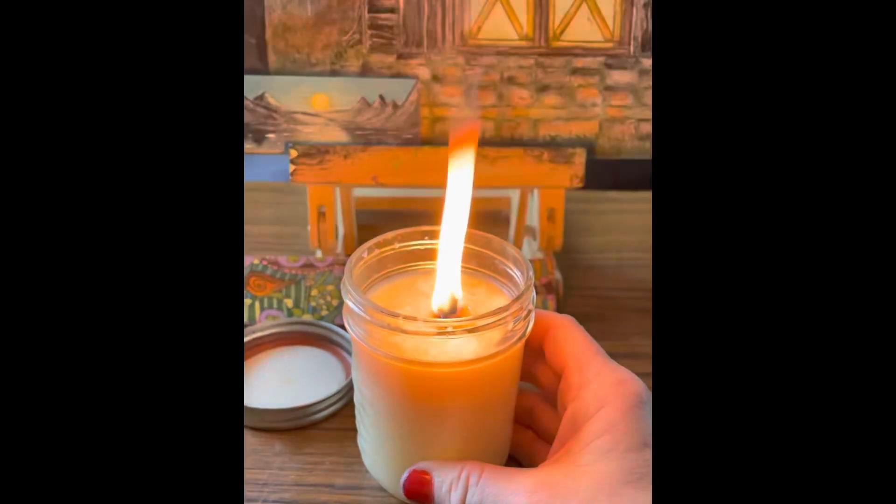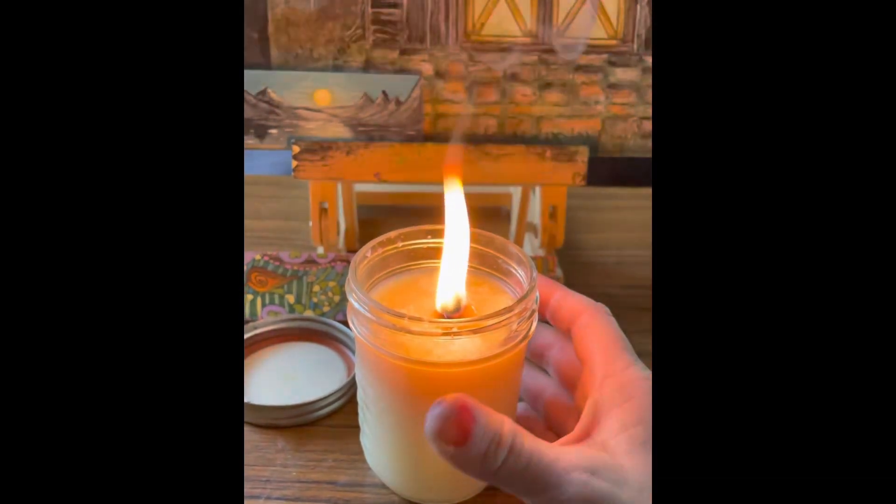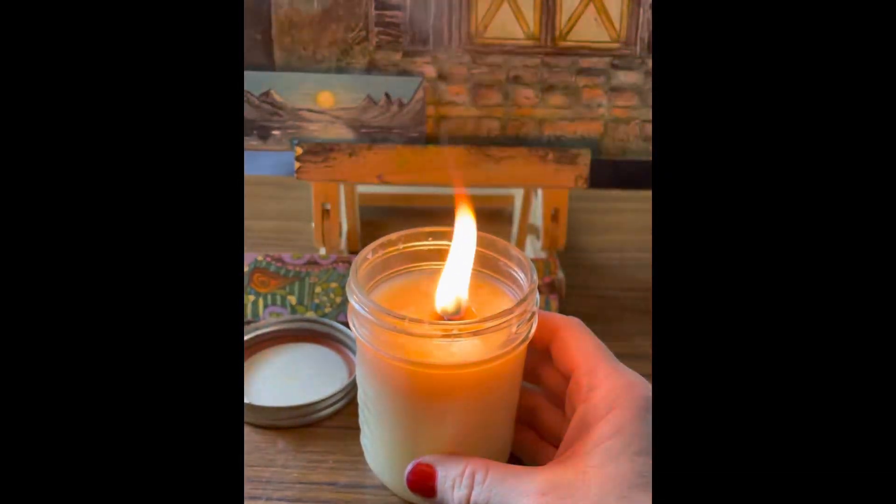My oil lamps do not smoke. I have control over it. If it starts smoking, I just bring the wick down more flush with the lid.